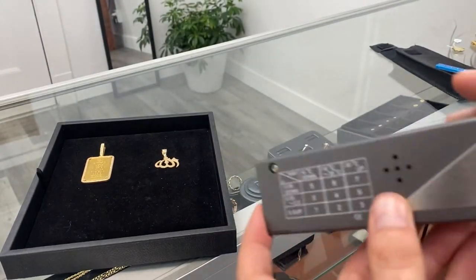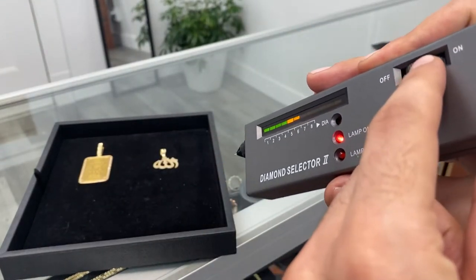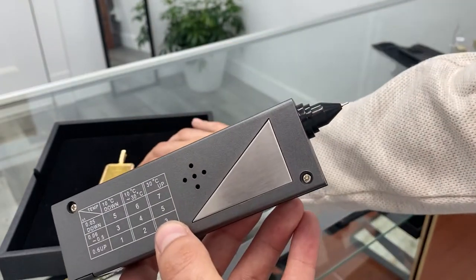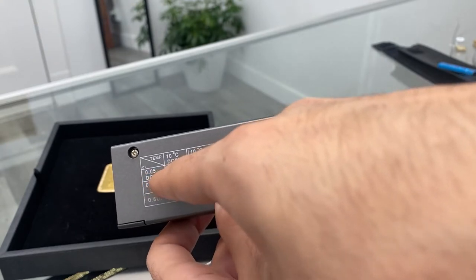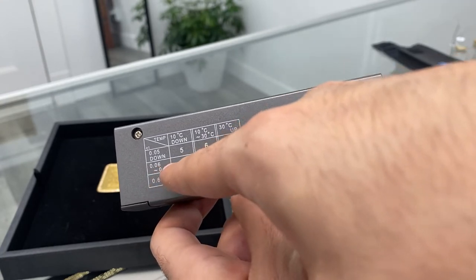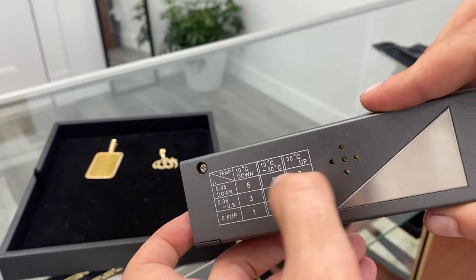You want to adjust this right here. You have to adjust this to the number according to the stone you're testing. Right here we have some 1.5 millimeter stones which are less than 0.05 carat, so this is the row that we're going to look at. If you had a bigger stone, you'd go 0.6 and up, 0.06 to half a carat. So we're here at the small size — y'all see it. So we're going to go on this row.